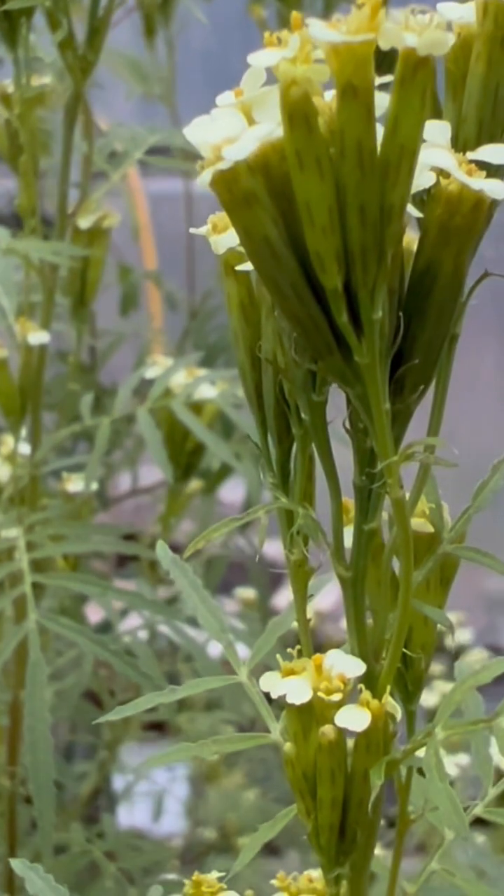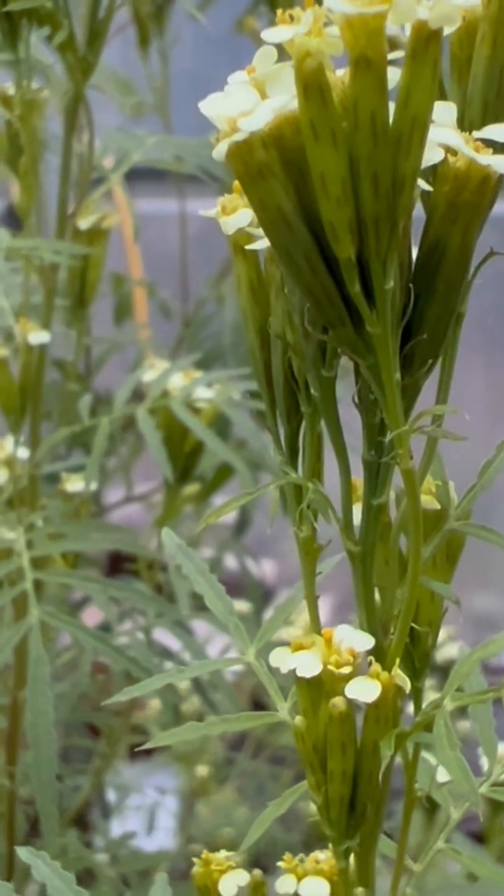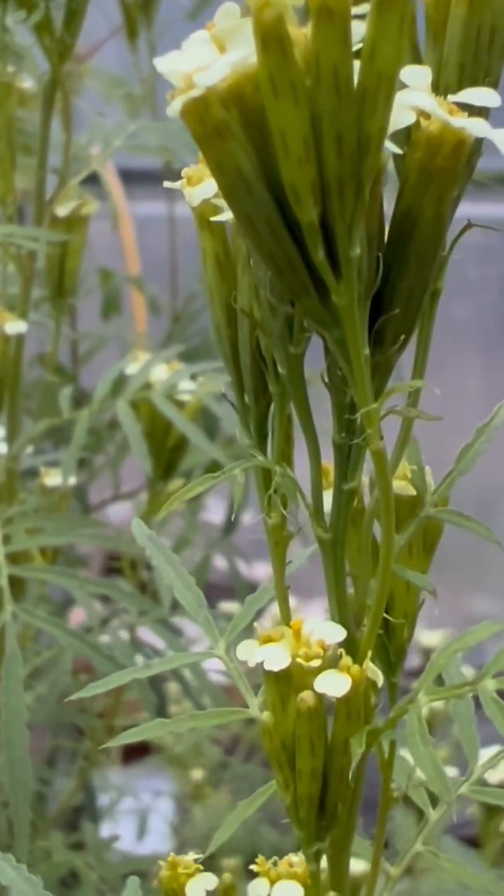The minute flower sort of surprised me and disappointed me a little bit the first time I grew it, given the expectation of something more like a pom-pom.